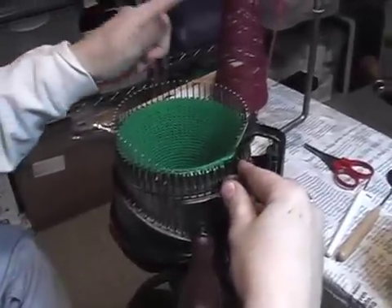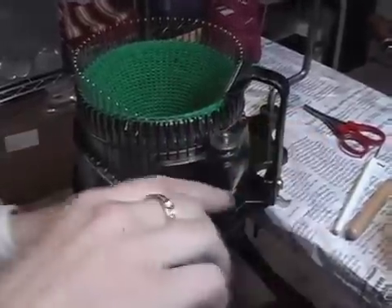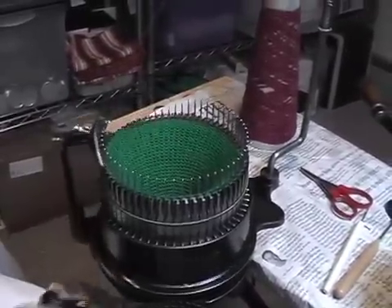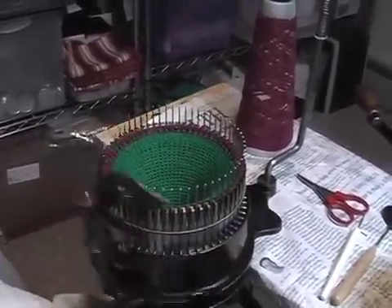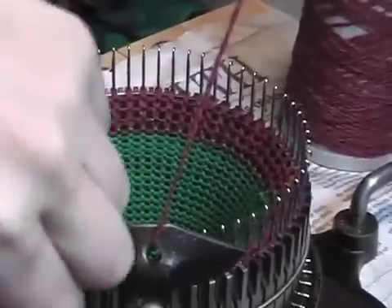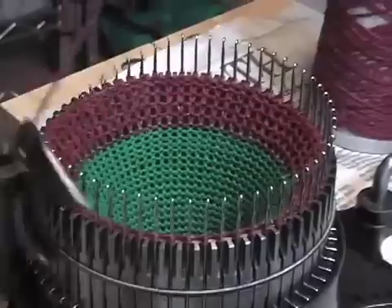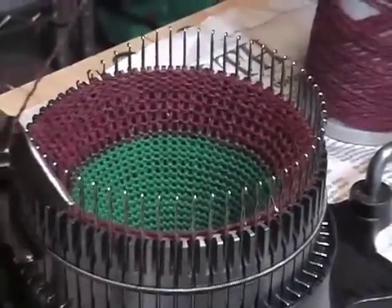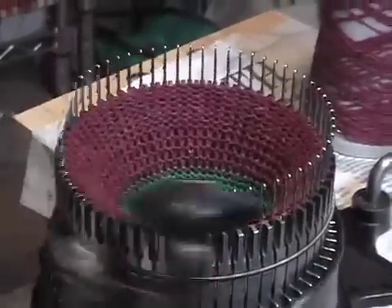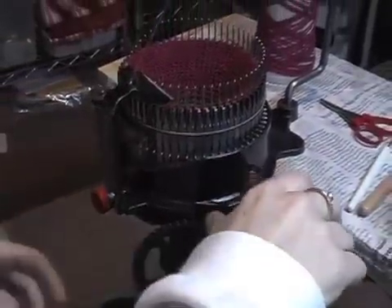This is Bartlett Sportweight Sock Yarn — it makes a nice, heavy sock. I'm going to decrease the tension a little bit. That looks like it's too much decrease for this sock yarn, so I want to increase a bit. That looks about right for a 60-needle cylinder.